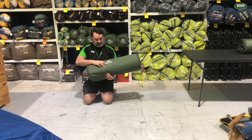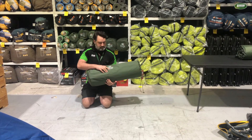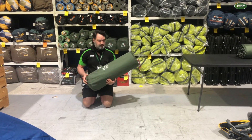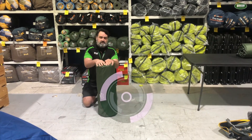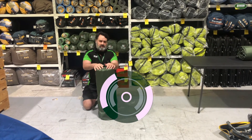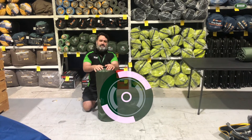Now this mat, as you can see here, is 196 centimetres long, 77 wide which is nice and roomy, and of course 10 centimetres thick which makes it really nice and comfortable. If you'd like to pick one of these up or come and have a look at them, you can come to our store locations across the country or visit us at tentworld.com.au. Thanks for watching and happy camping!